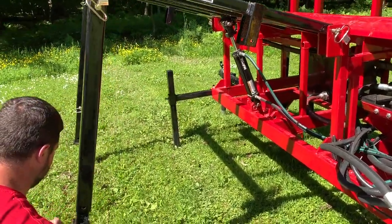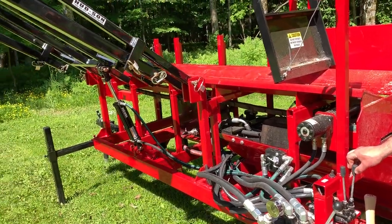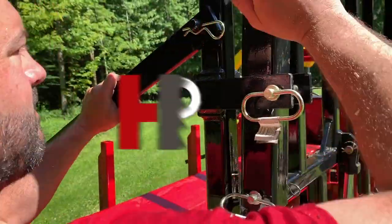The Brute Jr. is easy to set up when you get on site. You can set it up in less than 5 minutes. And when you're ready to leave, you can break it down and be ready to roll in less than 5 minutes. Back on the road to the next job.